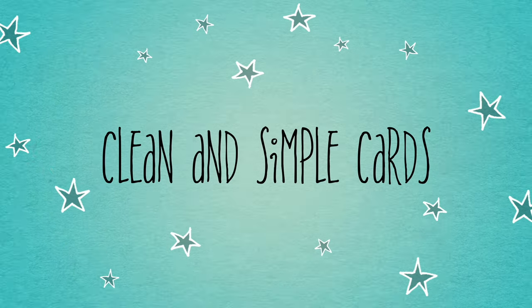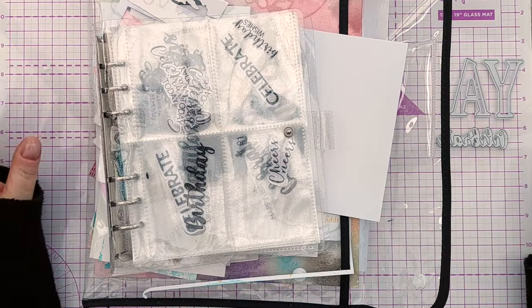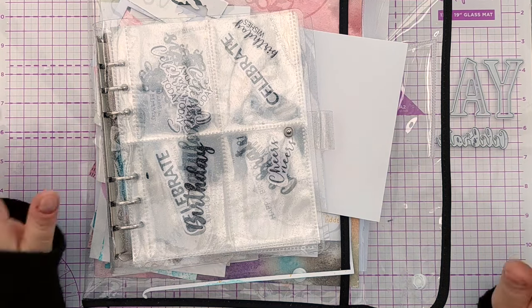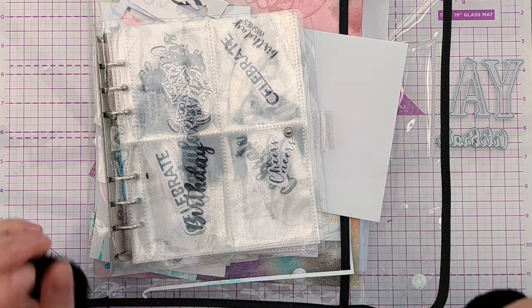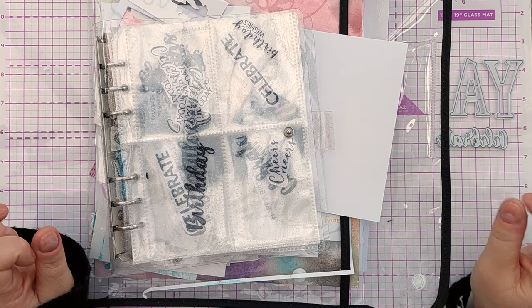Hello crafty friends, welcome to this quick and easy clean and simple card tutorial. Today I thought I'd make a card while also sharing some tips on how to do quick and easy cards in particular. So if you've only got a short time in which to craft or you need an emergency card, these tips will hopefully help you achieve that.